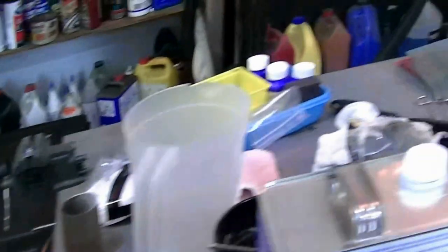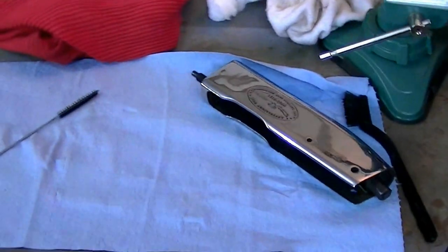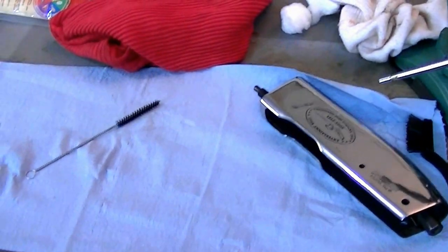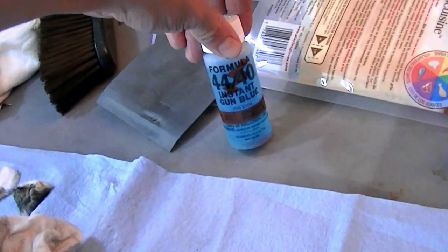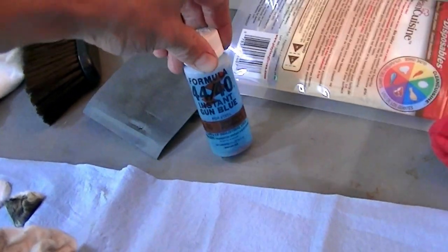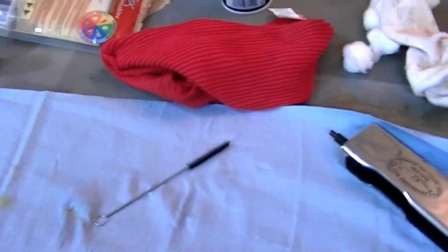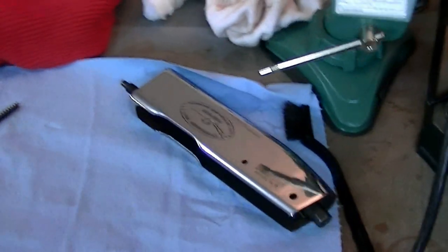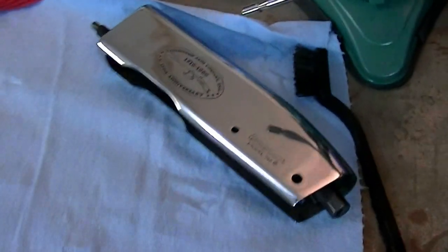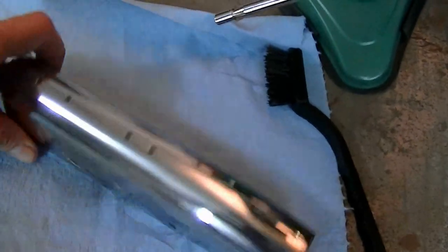On the parts I'm going to blue for this gun, I'm going to be using a cold blue — I'm actually going to be using Formula 4440, and it's instant gun blue. As soon as you touch your metal with it, it blackens right then and there. This is the part that I'm going to be bluing.